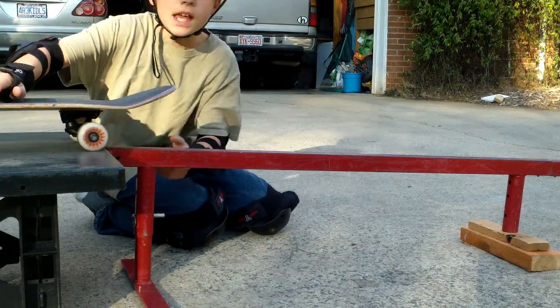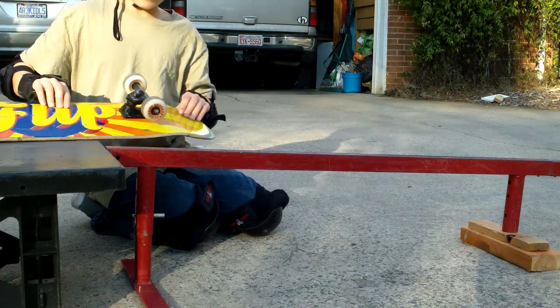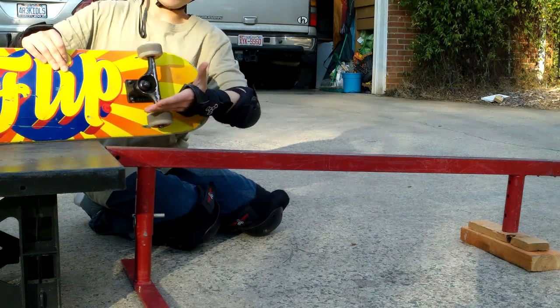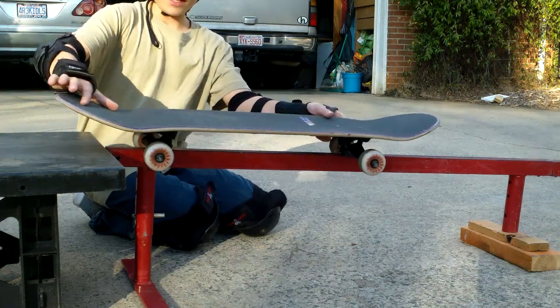You're going to start out by doing a trick called a 50-50. A 50-50 is where you grind on both of your trucks at the same time. For placement, you're going to want the rail right about here when you're trying to grind, so that it locks in between the trucks and the wheels.